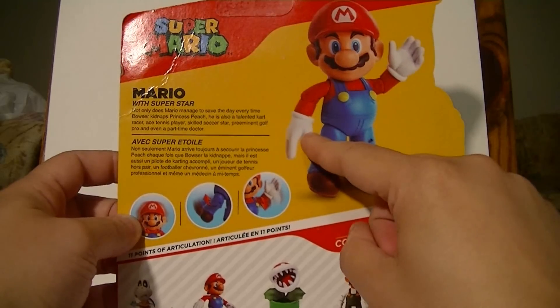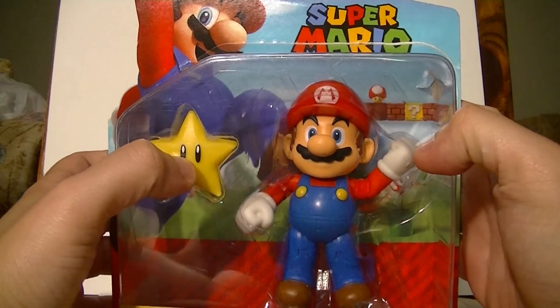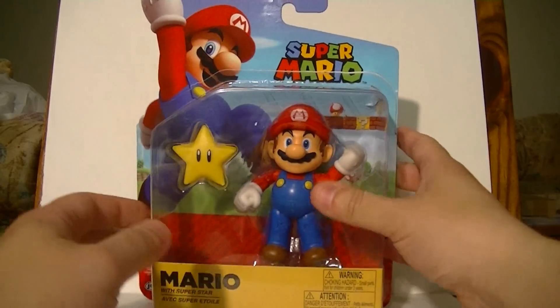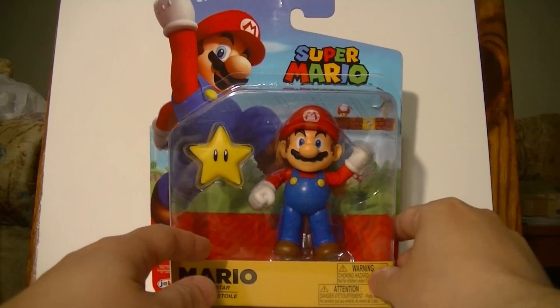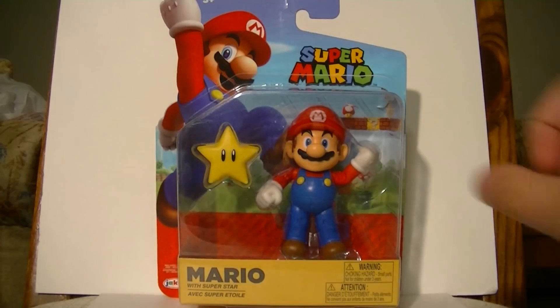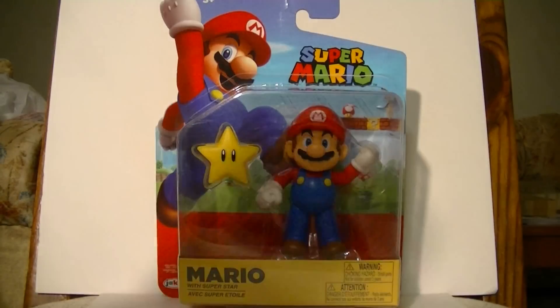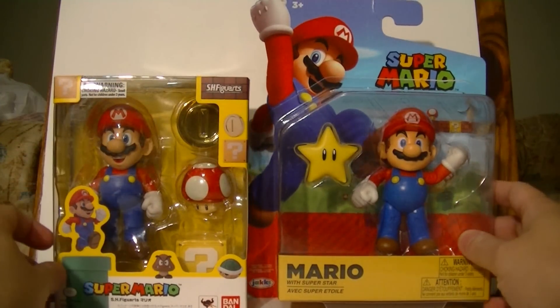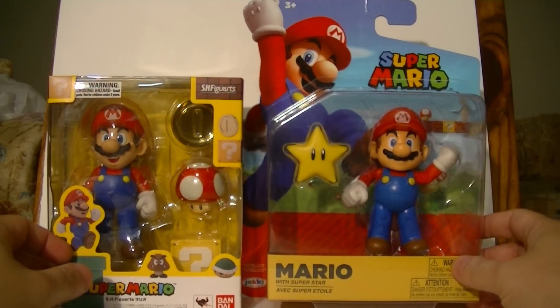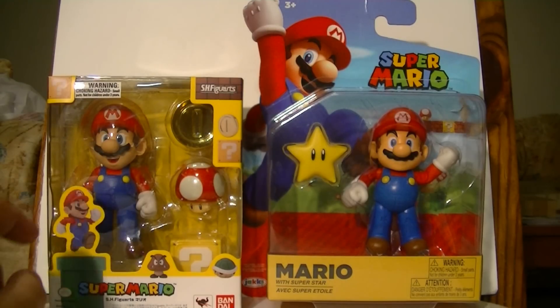I find it funny that on the box, they show him with the open hand sculpt, while the actual figure has fists. I think they just recycled a picture of an older Mario variant for the packaging. I could just do a straight-up review of this the normal way, but I always had a plan for whenever I broke down and got this figure — I wanted to give a proper comparison with the SH Figuarts Mario, a figure that I bought myself only a few months before the first World of Nintendo Mario would come out.